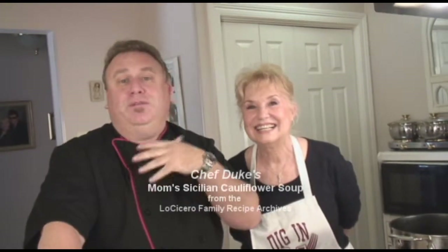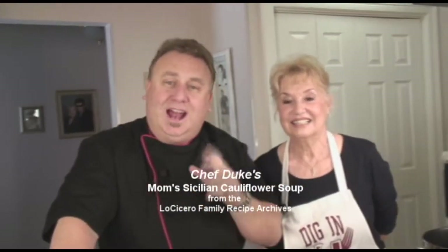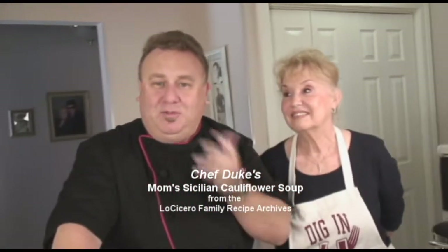Chef Duke here with his mom again. We're cooking one of my favorite dishes I grew up on — a lot of people just freak out when I run it at the restaurant. It's a Sicilian cauliflower soup. Mom makes the best. On a cold, cold day — but even in the summertime it's good — it's almost the best vegetable soup you ever had. It's a good Friday dish, great for Lent.